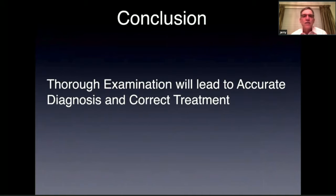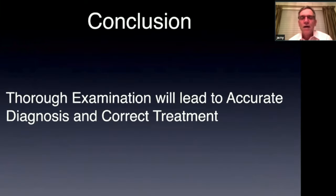In conclusion, a thorough examination will lead you to an accurate diagnosis and then you'll perform the correct treatment. Thank you for your time — I hope this was helpful and I hope to see you again.